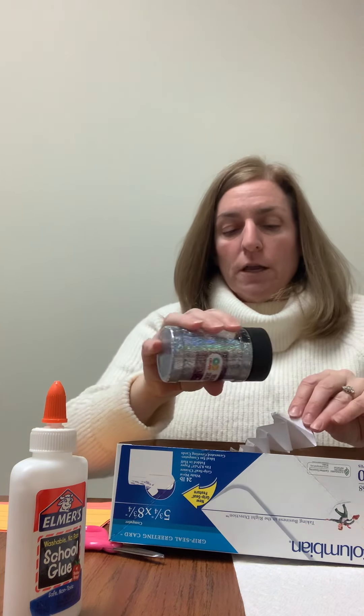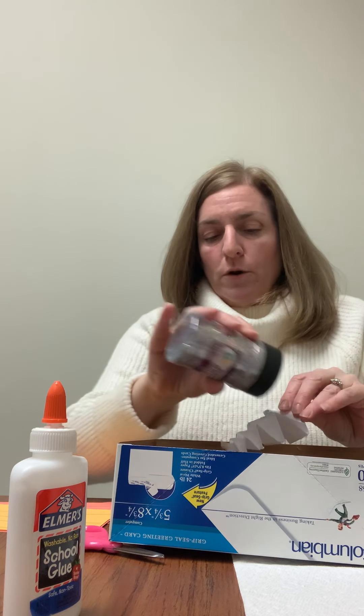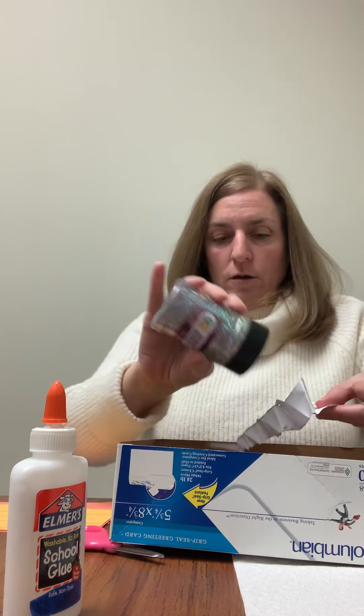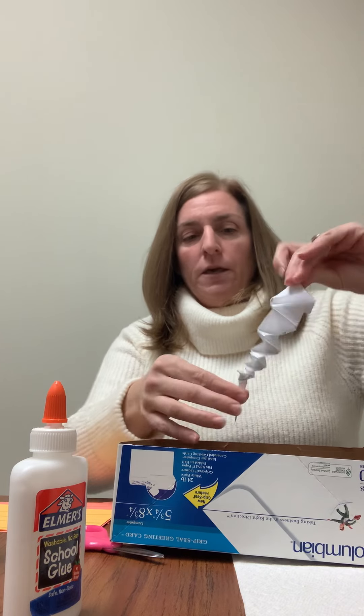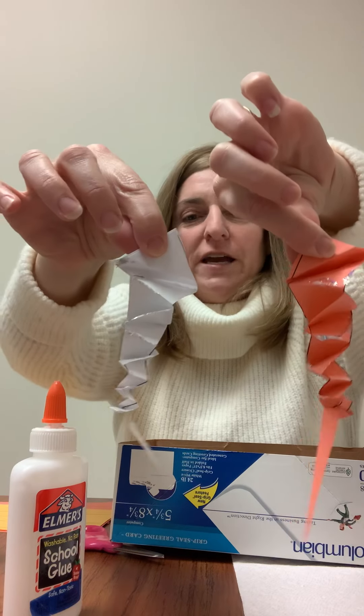I have my glitter and I'm just going to sprinkle it right over my paper icicle, covering the glue I have on there. And there is my white glittery icicle! So have fun, be creative, feel free to make extra. Have a good day everyone!